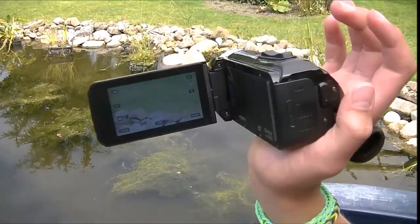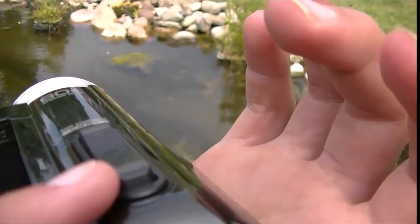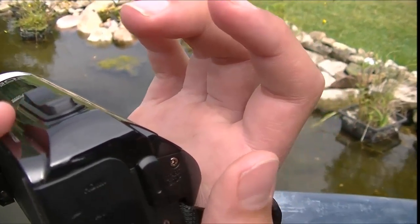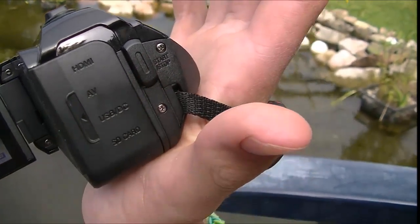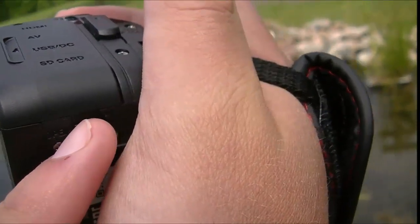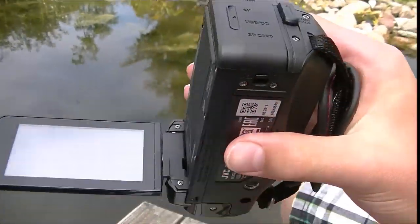We're going to start by reviewing the camera itself. Here we've got the zoom in and out button, and when you're replaying videos, you can raise and lower the volume with this. Then here there's the button for restarting and stopping your recording. Behind this is the SD card and the battery charging place. And here there's the safety button — you can press it down and up to open the safety holster, which makes your camera waterproof.